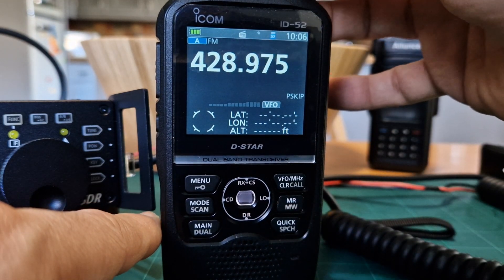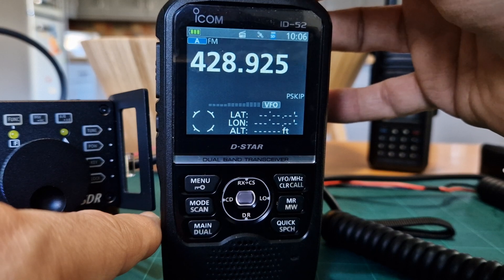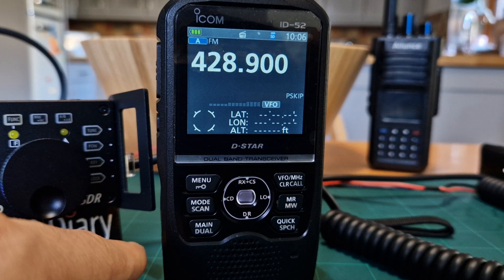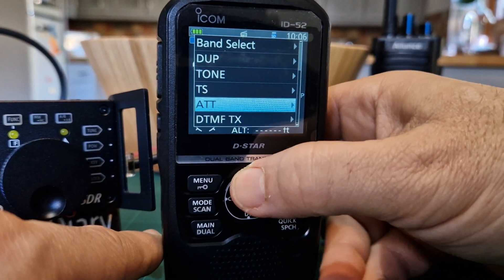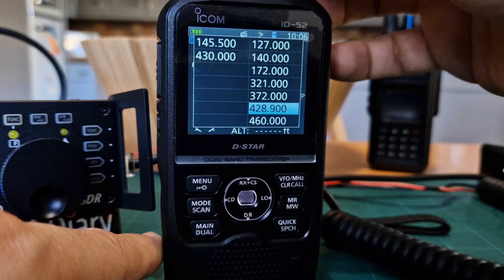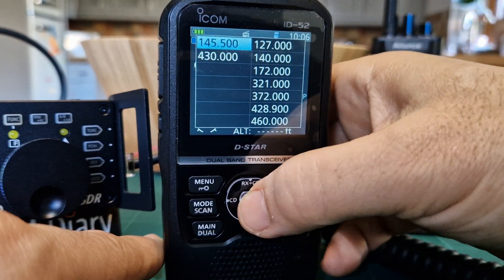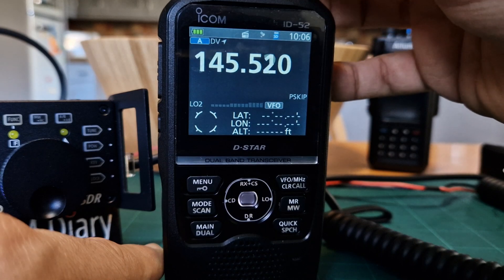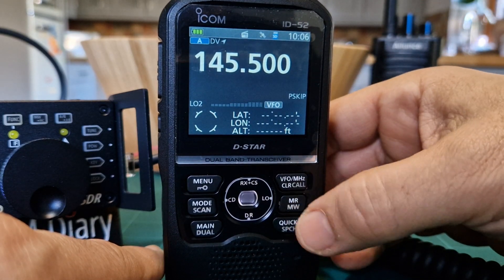Let's hold down DR to get into normal use. Now we're in VFO mode and you can select different bands - VHF, UHF, and there's a wider selection. If you press the quick button and go up to the top, there are so many selections. You can go to band select, choose a different band, click enter with the toggle knob, and tune through.